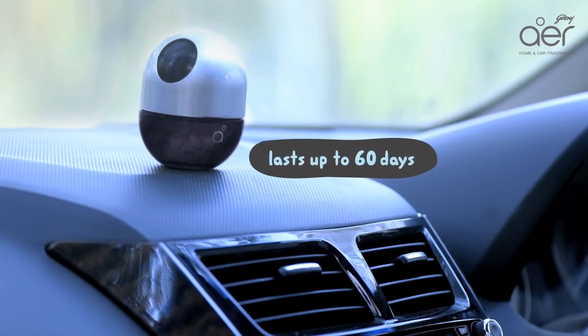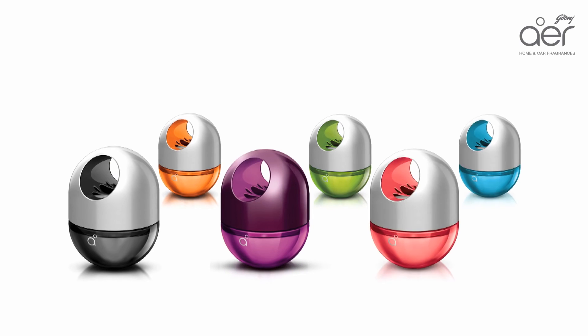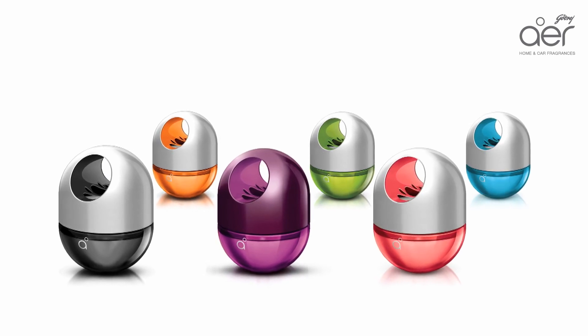Enjoy its amazing fragrance that lasts consistently for 60 days. And don't forget to replace it after every 60 days. You can also pick your favourite from our wide range of 6 amazing fragrances.